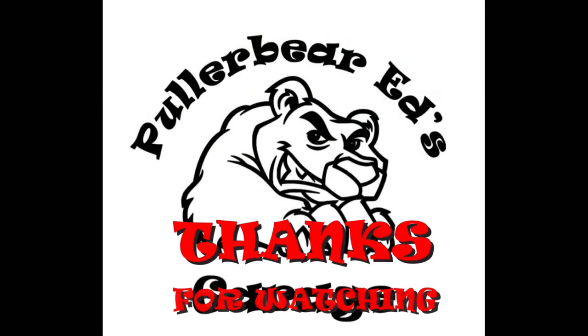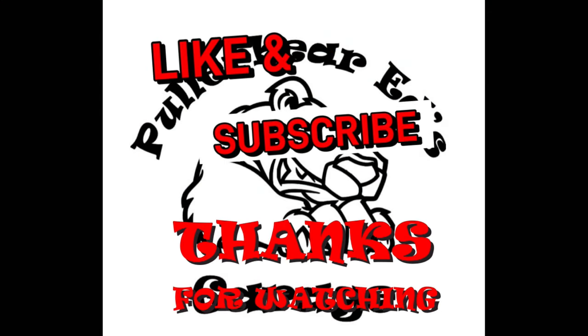Anyways, appreciate y'all watching. If you like this video please hit the thumbs up. If you're new to the channel, hit the subscribe button to get all the videos from here in the kitchen, out in the shop, and at the tractor pulls. Appreciate y'all, and as always — bear appetit!